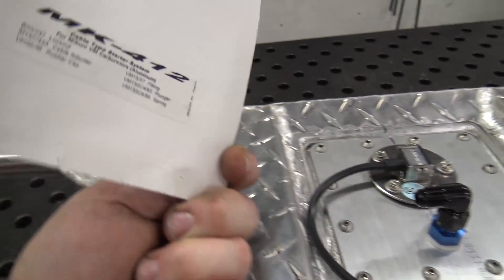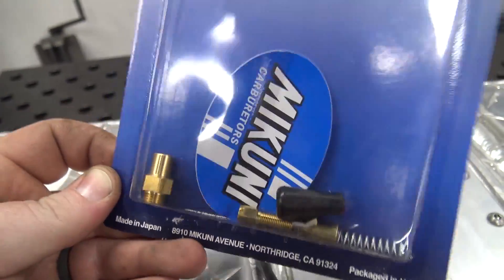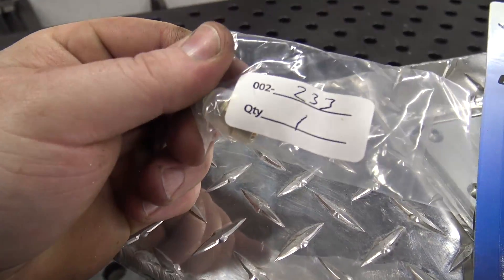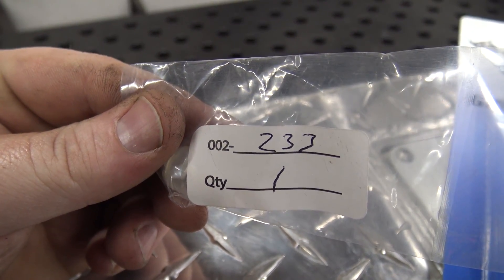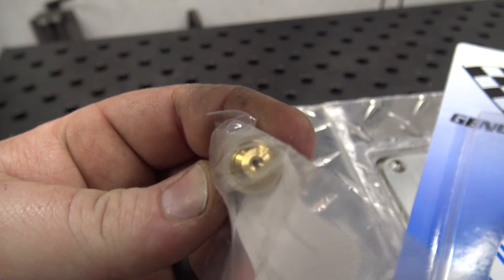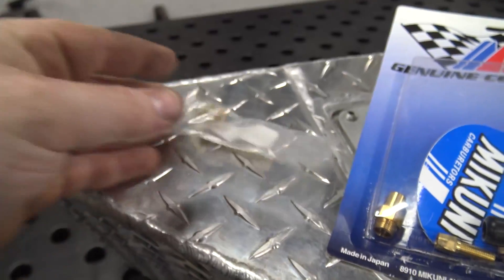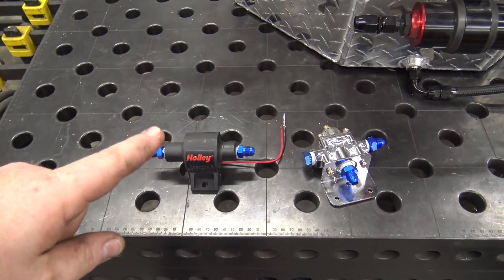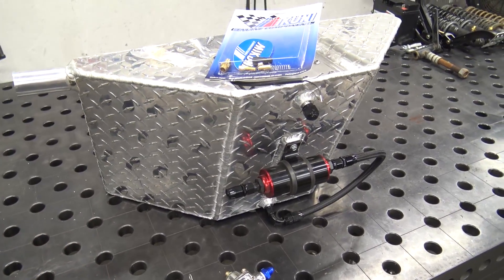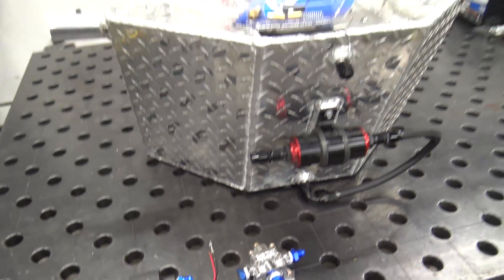First off, we bought this Mikuni part, part number MK412. This allows you to have a cable choke and take off the pull-style choke. Then we got this new needle and seat — part number 002233. This basically allows you to use a fuel pump; it's like what a snowmobile would have. It has a smaller inlet hole — the gravity-feed one has a much larger one — and this needle is able to seal that off better with fuel pressure. That's all we need to run this low-pressure, high-volume fuel pump. We do not need a return line, because when the needle seats and stops the fuel, this has an internal bypass in it. So this is our fuel setup for the buggy.